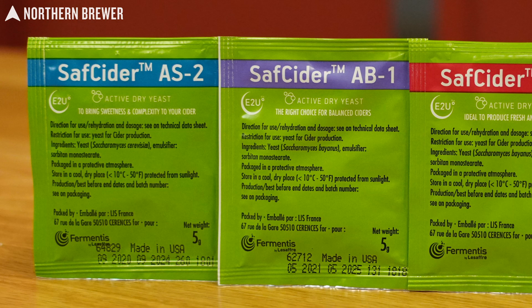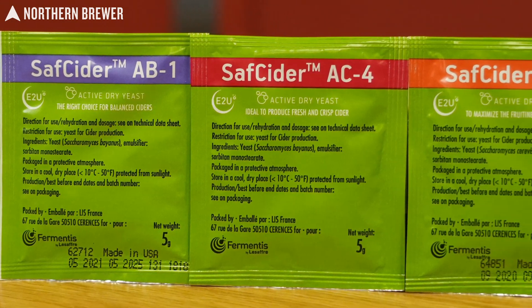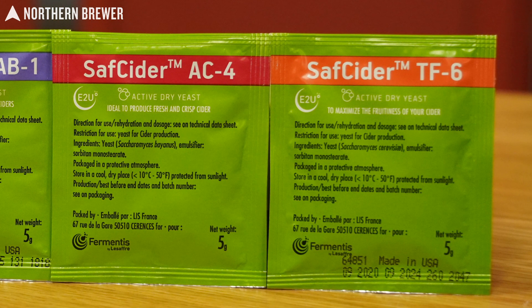Hi, I'm Kevin Lane from Fermentis, and today I'm going to talk to you about our new, relatively new, Saf Cider portfolio. Given that the apple harvest is coming up soon and I think a lot of homebrewers will be planning to make hard ciders, I think it's a good time to run through the comparative of these four strains, how they're different from each other, and what you can expect from each of them in terms of how they express the apples in different ways.